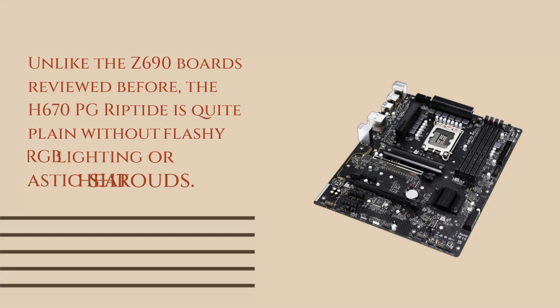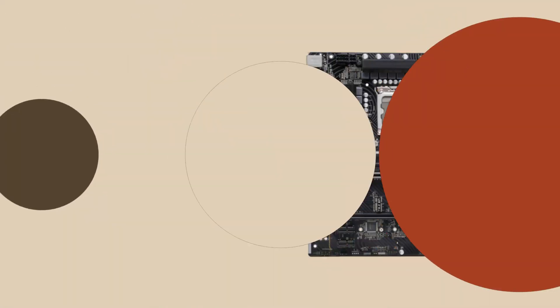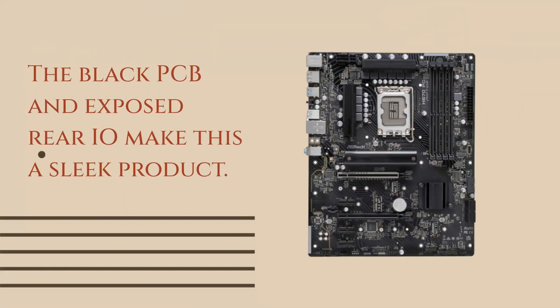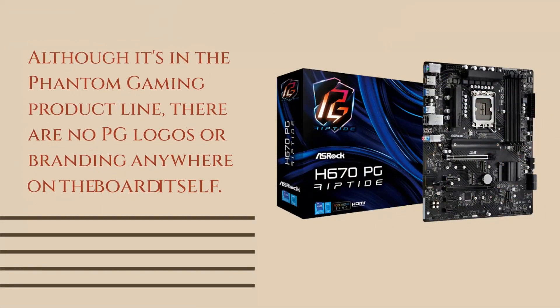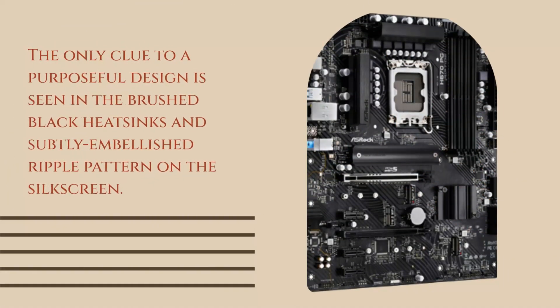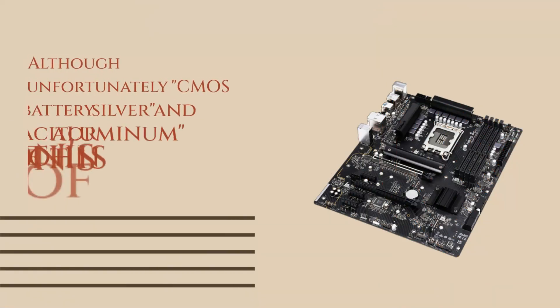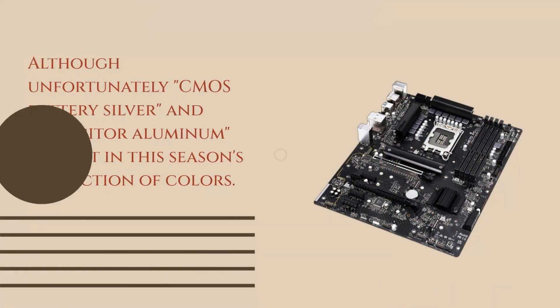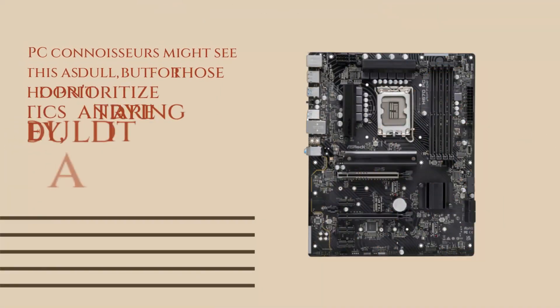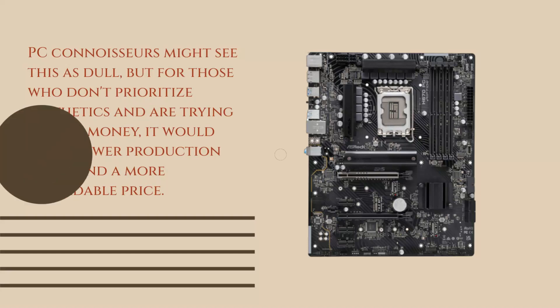Unlike the Z690 boards reviewed before, the H670PG Riptide is quite plain without flashy RGB lighting or plastic heat shrouds. The black PCB and exposed rear I/O make this a sleek product. Although it's in the Phantom Gaming product line, there are no PG logos or branding anywhere on the board itself. The only clue to a purposeful design is seen in the brushed black heat sinks and subtly embellished ripple pattern on the silkscreen. Aside from this, the all-black aesthetic of the board is only broken up by its visible components such as circuitry. Although unfortunately CMOS battery silver and capacitor aluminum are not in this season's collection of colors. PC connoisseurs might see this as dull, but for those who don't prioritize aesthetics and are trying to save money, it would mean lower production costs and a more affordable price.